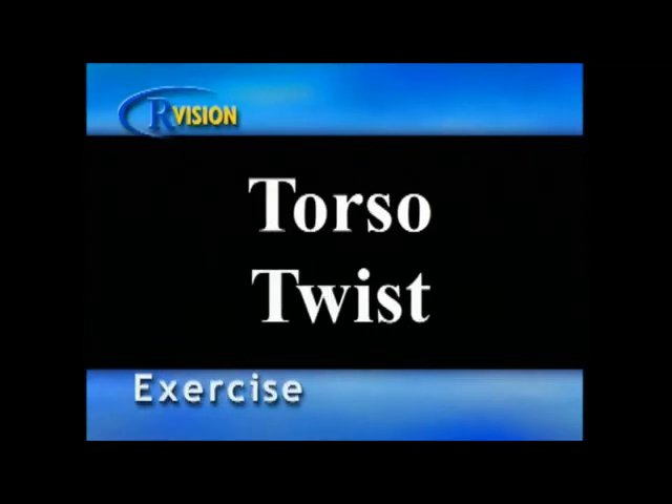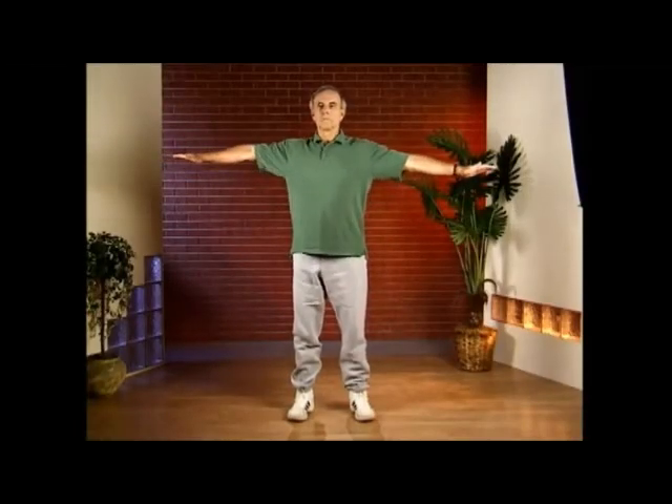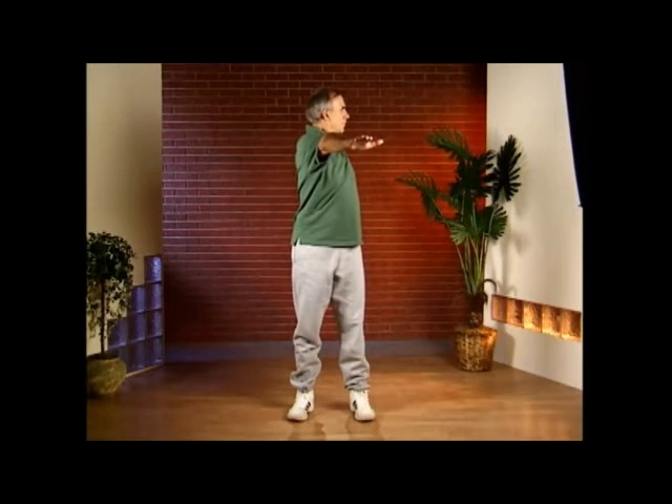Torso twist. Your stance should be shoulder-width apart with a slight bend at the knees. Raise your arms to shoulder height and then slowly twist to the right side while looking over your right shoulder. Pause slightly, return to the starting position, then rotate the opposite way. Keep your feet firmly planted on the floor and breathe naturally.